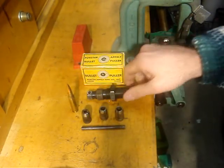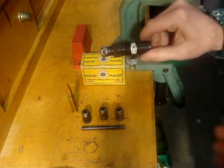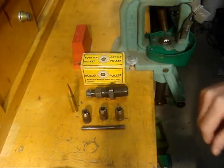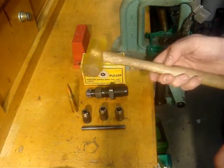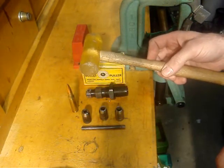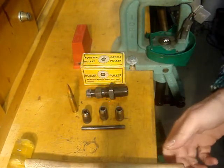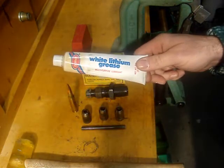The reason I have to use vice grips is the threaded portion here got stripped, so I had to grab this thing with the vice grips to tighten it up. You're also going to need a rubber mallet or a piece of wood.